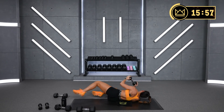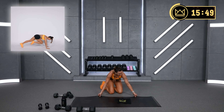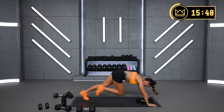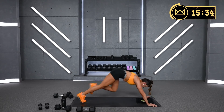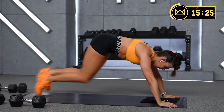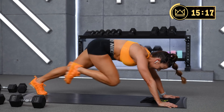Mountain climbers — let's finish it out. Very proud of you. 3rd round right here. I am committing to no longer saying that I hate mountain climbers — they just challenge me, and we're up for the challenge. Just reframe the way you think. Go hard first 10 seconds, second 10, and last 10 seconds we sprint.